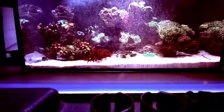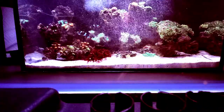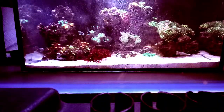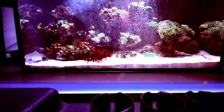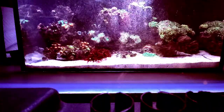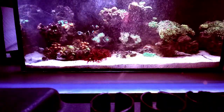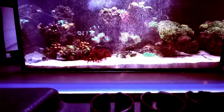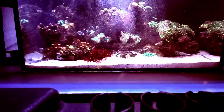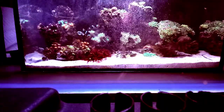Feeding-wise: once a week with Reef Roids and once a week with mysis. As for what's in the back, same thing as always — two carbon pads and two poly pads. I'm using polybatting now — nine dollars on sale at Hobby Lobby for about 25 yards. That'll last a couple of years; can't pass that deal up.